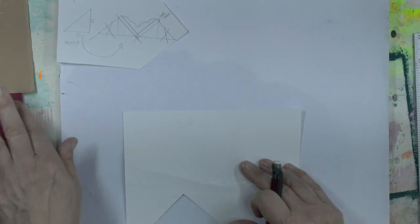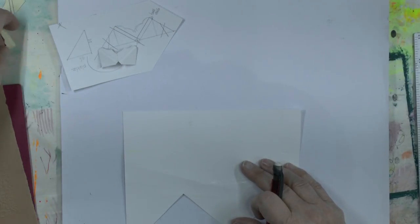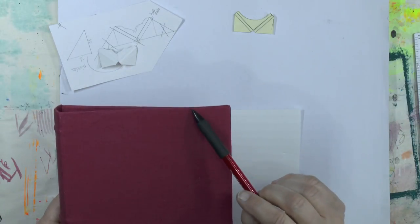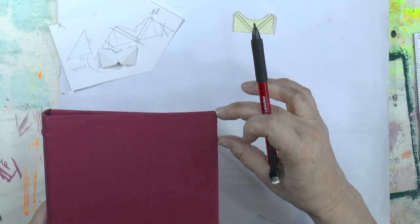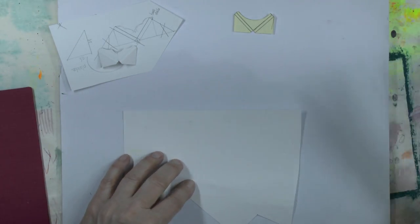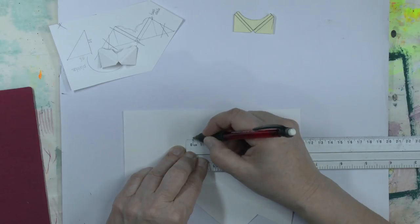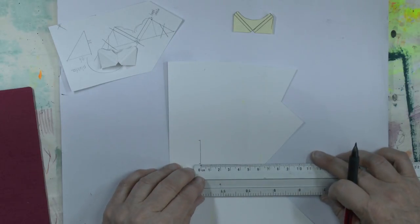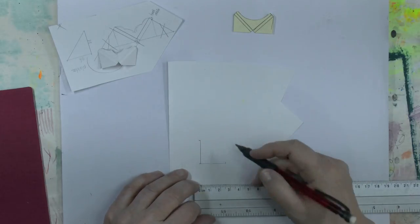I'll show you how she draws her corners. I already did a few but I'll draw it once more for you. What you have to do is decide the width of your book corner. I do one inch, which is two and a half centimeters. So that's my width, and I draw a line of two and a half centimeters, like so.